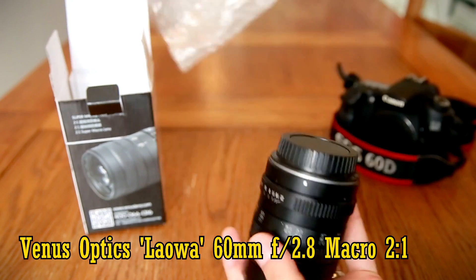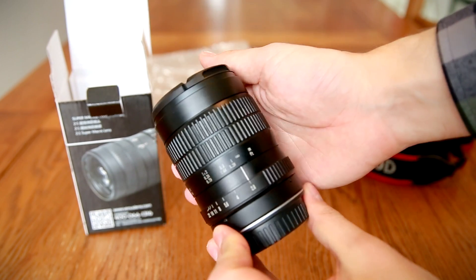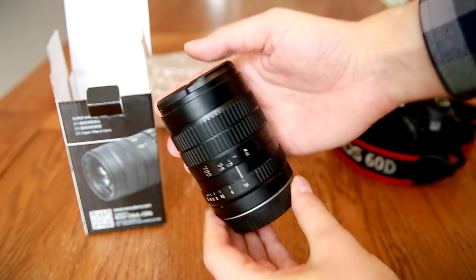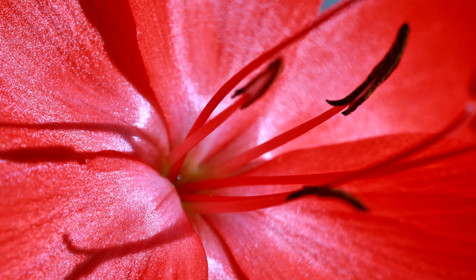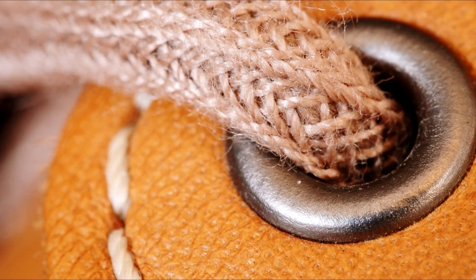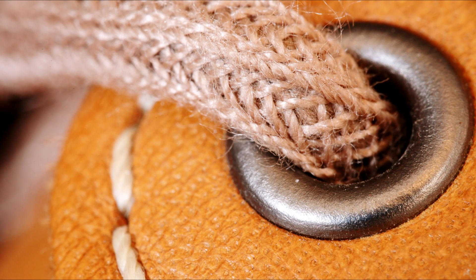It's primarily designed for APS-C cameras, but will work with full frame cameras very well, except for some vignetting in the edges. More on that later. This lens has the distinguished ability of being able to focus twice as closely as other macro lenses, without the need of extension tubes — a double macro lens, if you will.